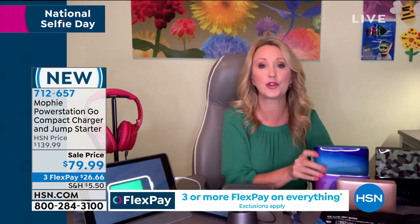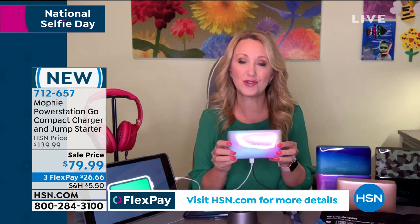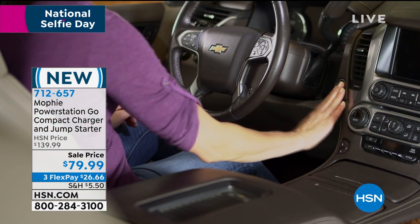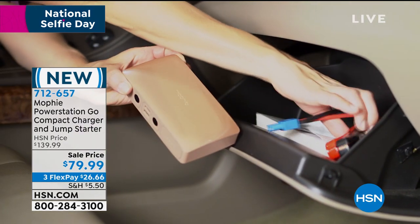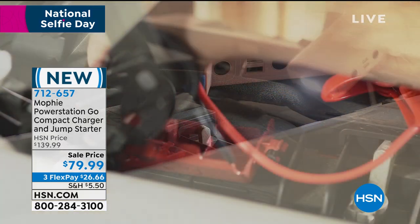This is going to charge your devices for you on the go easily. It's only a pound and it'll hold a charge for up to 18 months. Maybe buy an extra one for your vehicle or to keep in your emergency preparedness kit — storm season is coming. And Adam, this can jumpstart your car 50 times before you have to plug your Mophie back in and get power on it.